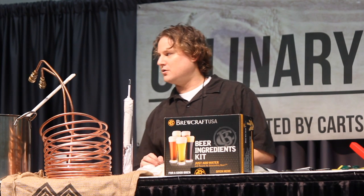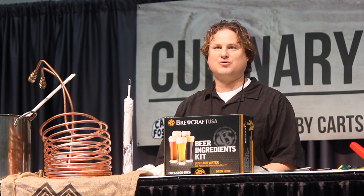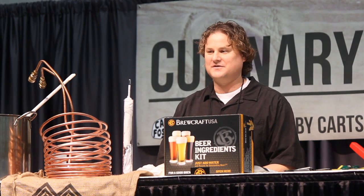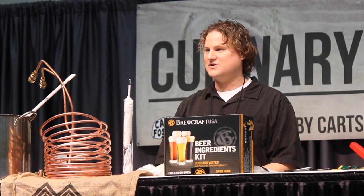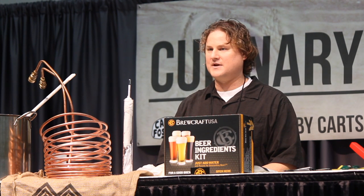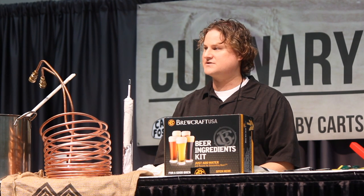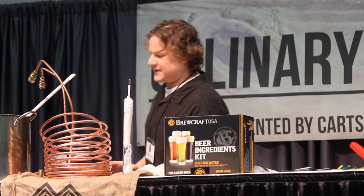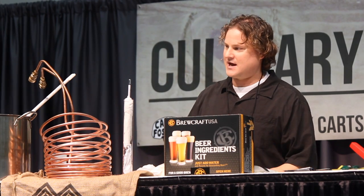Today we are going to talk about — we have 30 minutes to go over an hour and a half process of making beer. We are going to do this as fast as we can, but hopefully slow enough so that all of you understand me. If there are any questions, we can hold them until the very end for time's sake, and I will be more than happy to answer your questions here or at the Oregon Brew Crew booth over there.